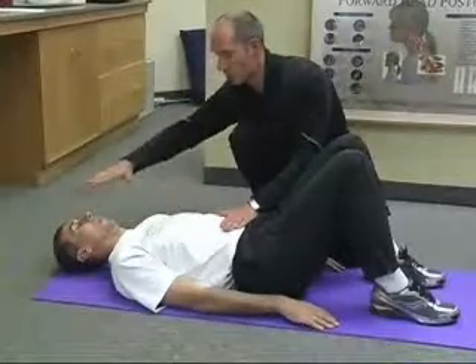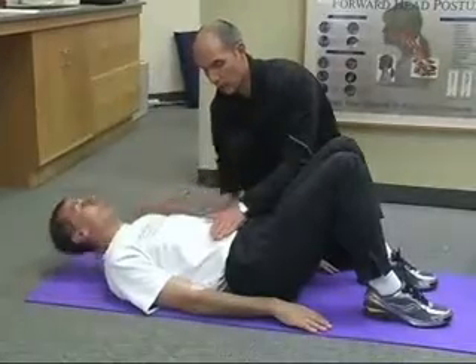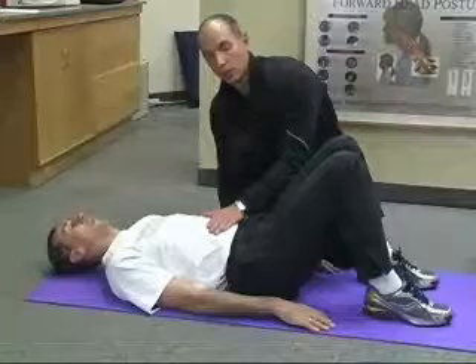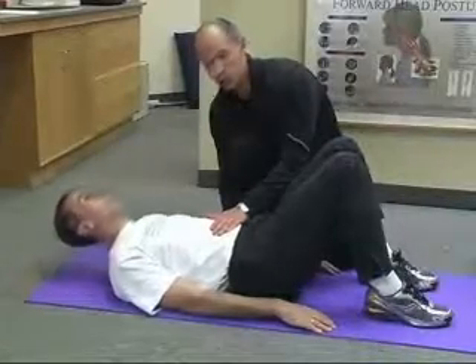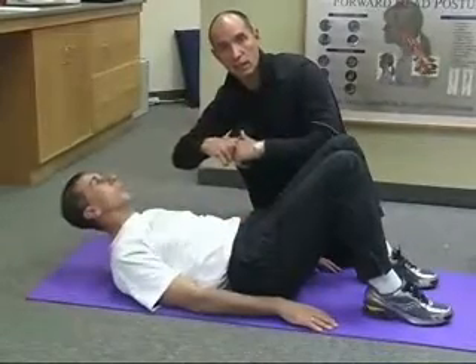Slowly raise the shoulders and down. Try to make sure that the head is going in the upward direction, looking at the top again. Up and down. During the motion, make sure that the spine is not curving, not buckling down.